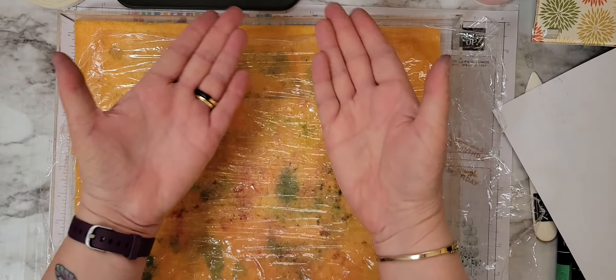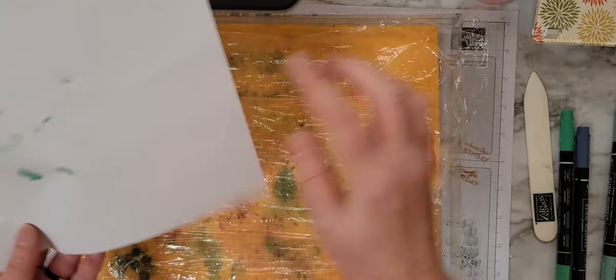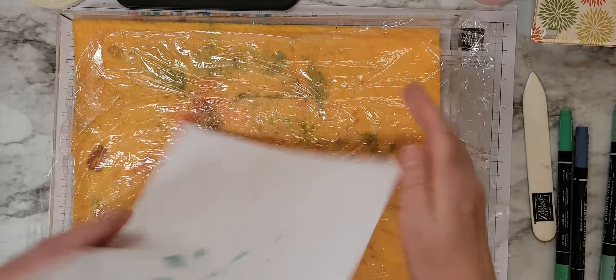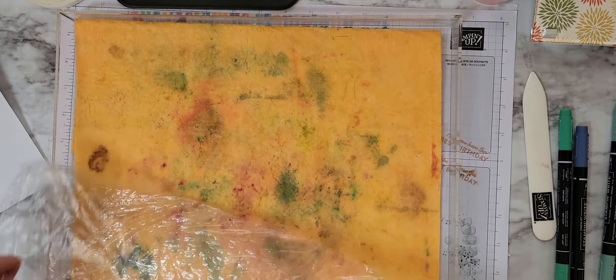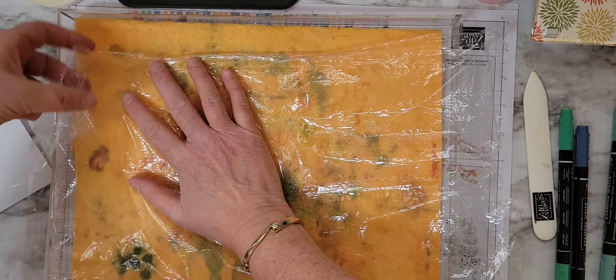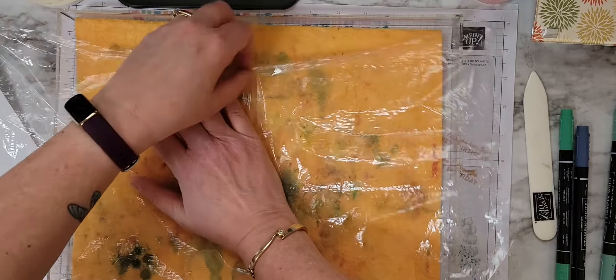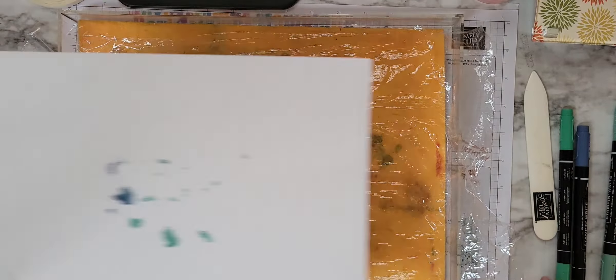Now we have this as the dry side. See? No ink, because it's going underneath to that chamois. That way you can use this quite a few times — you can make quite a few cards out of it. It gets to a point, though, where it starts crinkling upon itself, then it's time to get a new piece.